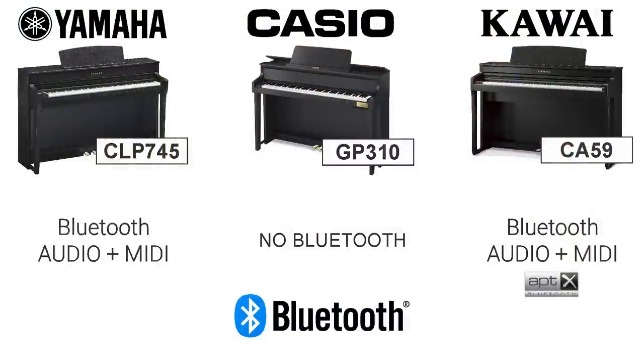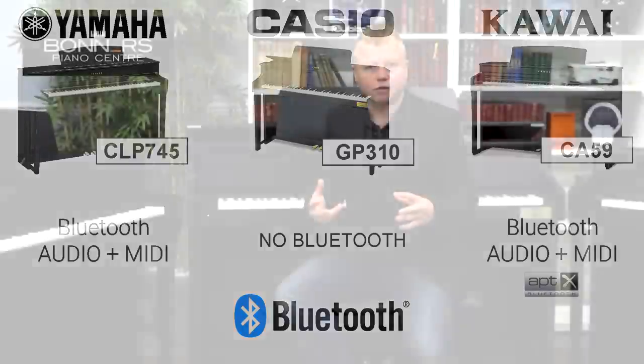The Casio GP310 doesn't have any Bluetooth at all. For some people that really doesn't matter because they won't be using the piano that way. You've got USB so you can plug your computer in with a cable, and you've also got auxiliary inputs, so you could take the audio out of your headphone socket from an external device and plug it into the GP310 to use the speakers. What you don't get is wireless connectivity — it will still connect and you can still use it for recording and music-making apps, but you have to use cables rather than Bluetooth.